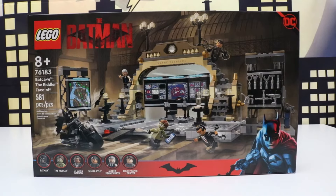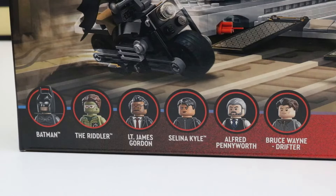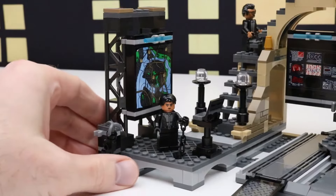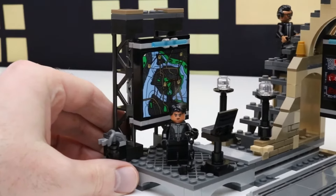I am super excited because we have a bunch of new toys from the Batman. In today's video we'll be taking a look at the Batcave Riddler Face-Off. This set has 581 pieces and it comes with six minifigures: Batman, the Riddler, Lieutenant James Gordon, Selina Kyle, Alfred Pennyworth, and Bruce Wayne Drifter. Here's a look at the back of the box — it shows Batman talking with Alfred in the Batcave. Here's the Batcave Riddler Face-Off all put together with all our minifigures in place. The minifigures are just there for display purposes right now.